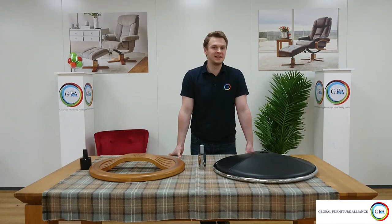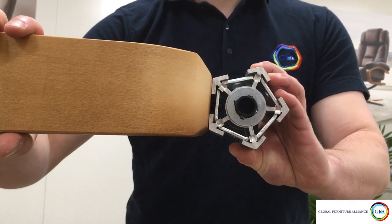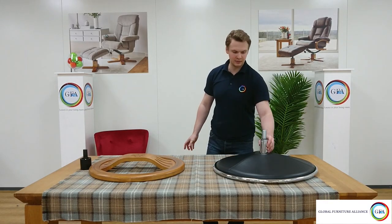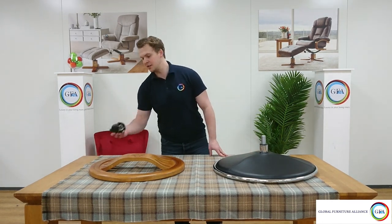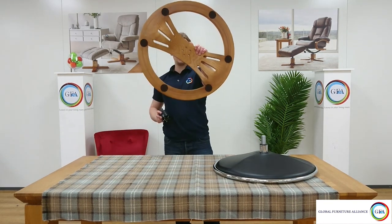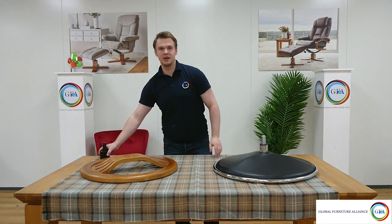All of our chairs may be built in a similar way but their bases are different. On the Shanghai, for example, it has a hexagonal base where all the legs attach to it. The Elisa, in comparison, simply has a metal spindle that slots into place. And if you take the Toulouse, it actually has a spindle with holes at the bottom and holes at the bottom of the base — just line up the holes and screw them in and you're good to go.